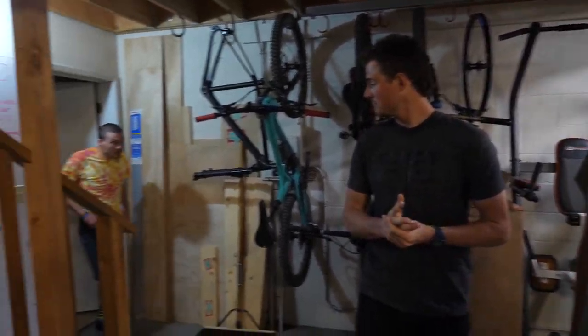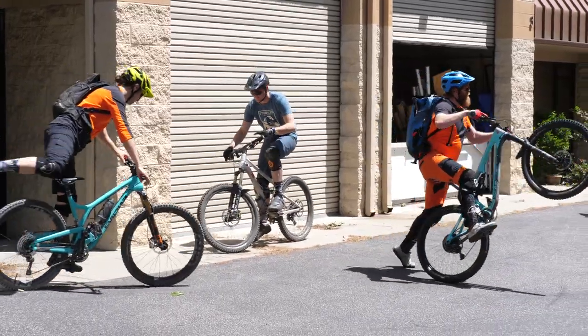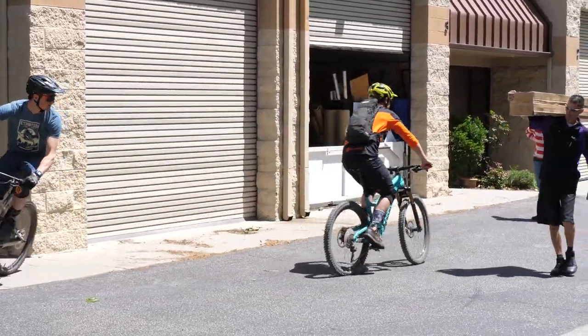Alright guys, well I'm glad I got to show the shop and smash some wheels with you. Yeah, thanks for having us and showing us around. You guys ready to go riding? Yeah, let's go test the TRS SL wheels. That sounds great. Let's go!